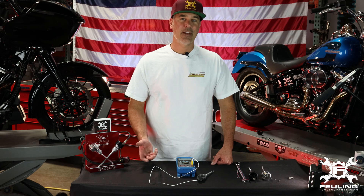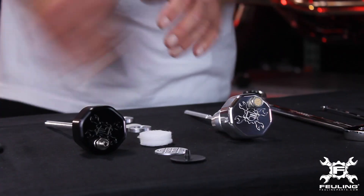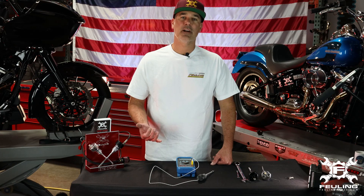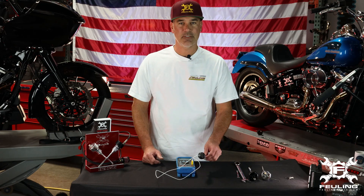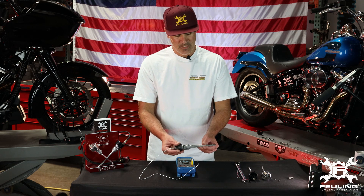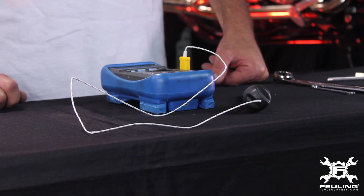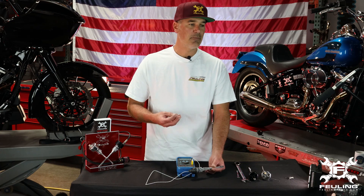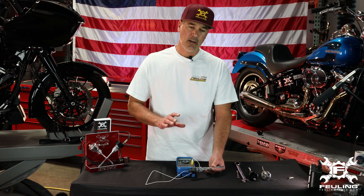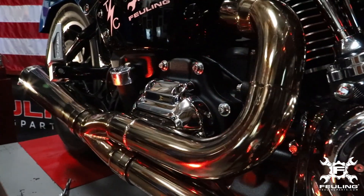To give you a little backstory on how the vented dipsticks became an item in our product line: when we do our oiling system testing — dating back to when we were heavy on the TwinCam engine and through the recent Milwaukee 8 developments — what we do is take the factory dipstick, drill a hole through it, run a thermocouple down into the dipstick, and monitor it with a Fluke. We use the same thermocouple throughout all testing, and any changes — whether it be oil pump gears, cam plate, oil passages, oil pump passages — we always make one change at a time and completely monitor the oil tank temperatures.